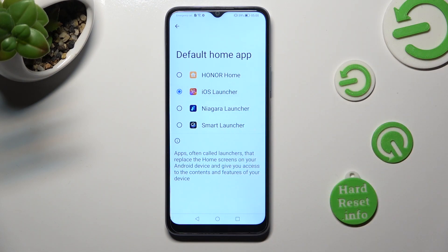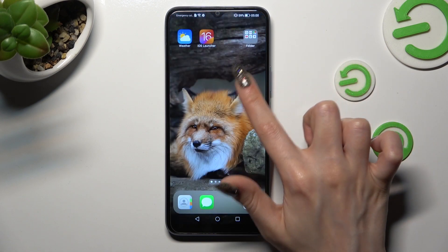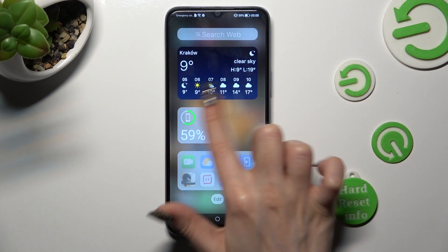So when I click, I need to select 'Got it.' And after that, the Apple layout was applied successfully on my device.